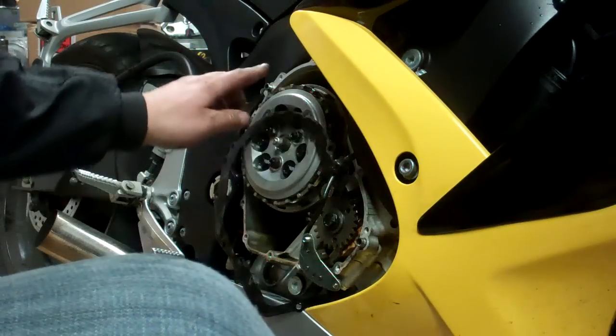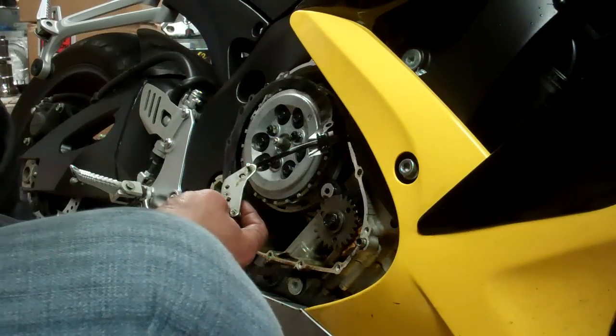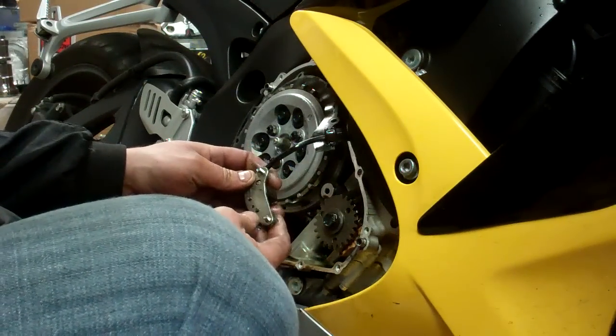You have your two dowels which hold the cover in place, which is going to be really important when you're dealing with billet parts. They're not like the cast parts from the factory — the tolerances need to be checked quite often, especially when you're dealing with a position indicator like this.